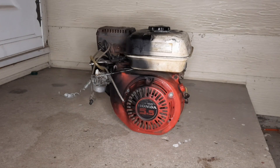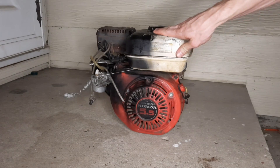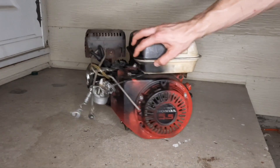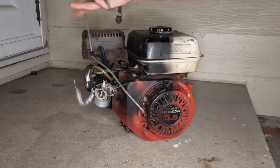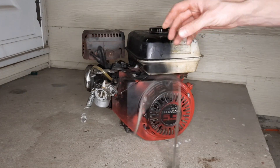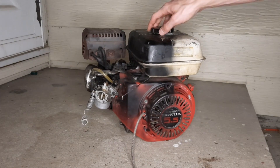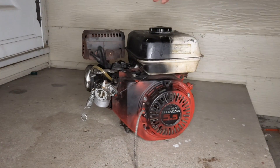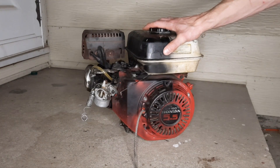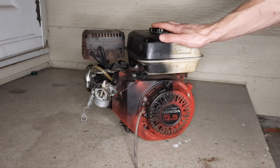What's up guys, so today we're gonna be restoring this Honda GX160 motor to put on my mini bike. I picked this up for 40 bucks from a neighbor and as you can see it's got some interesting modifications, definitely gonna need some work. I need to get all this old gas out of here and get this motor stripped down, so the first thing I'll do is strip this motor down and see what we're working with.